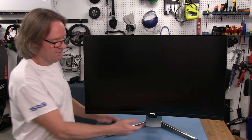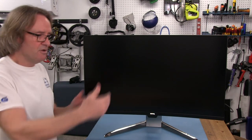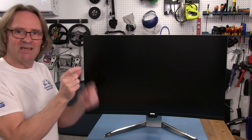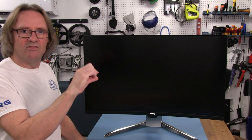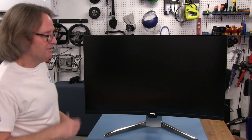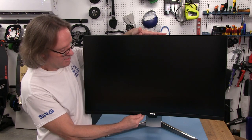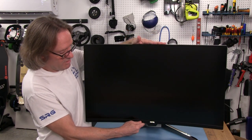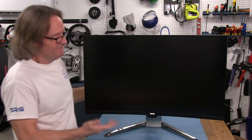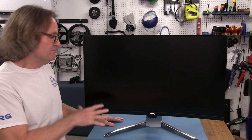For sim use, I'd rather see the bottom of the monitor flat all the way across, because if we're trying to drop our monitor right in behind our steering wheels, having that little sensor piece hanging down there is going to get in the way. For regular desktop use it's not an issue. The stand can go up and down about four inches or so, which is a good feature if you're using it as a desktop unit.